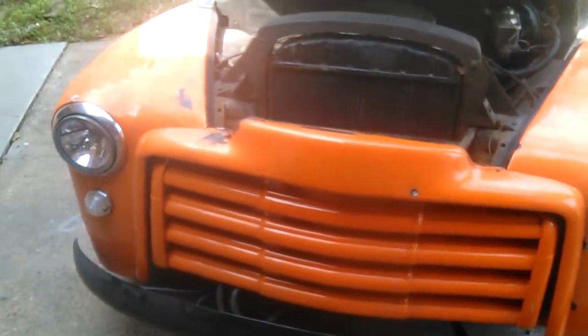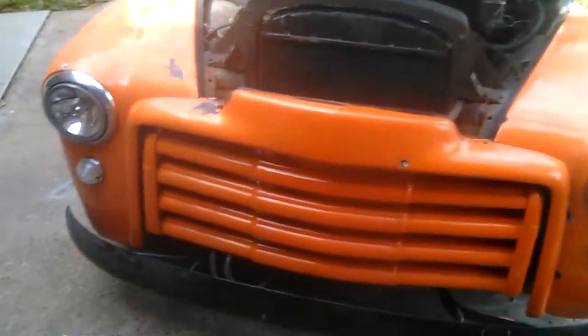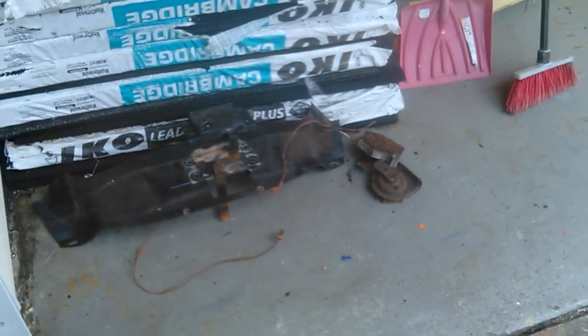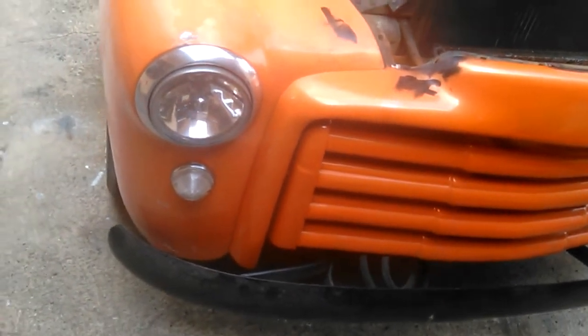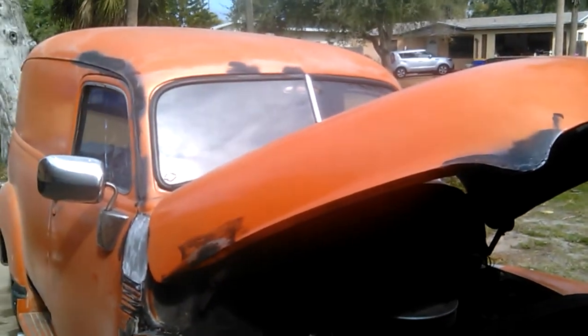I've been working on taking off the front grille. It's had a lot of bad screws, nuts, and bolts. I did get off the lock mechanism and cross member for the top of the grille, but there are a few more nuts and bolts that are just spinning — I can't get to them yet. I have to figure out a way to get in there with a saw. Thanks for watching.